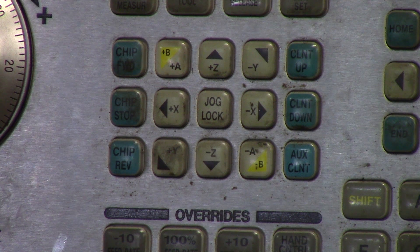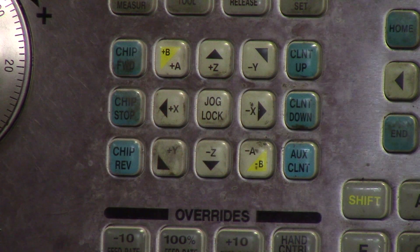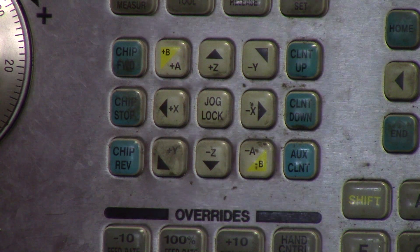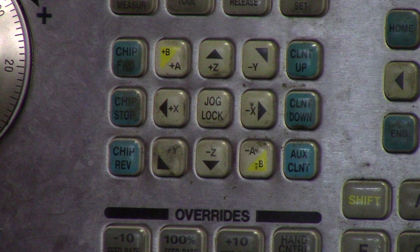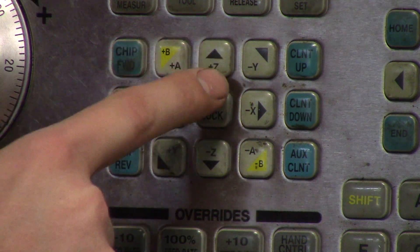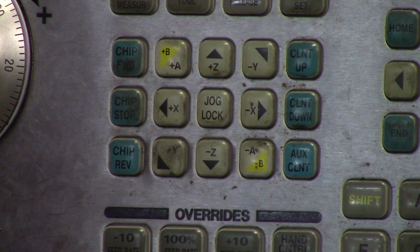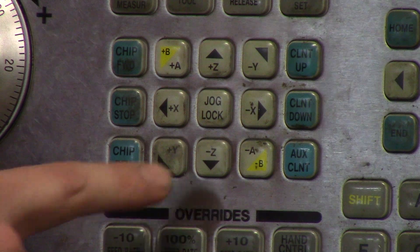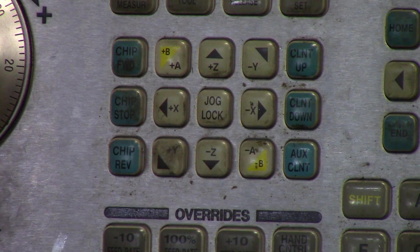You also have the choice of Z positive, Z negative, X positive, X negative, and same for Y. This will only matter if you're holding down the button or going into jog mode — we'll cover that a little later. Right now, all you need to do is pick an axis. You can pick either Z positive or negative, it really doesn't matter. We're just going to go ahead and choose X.